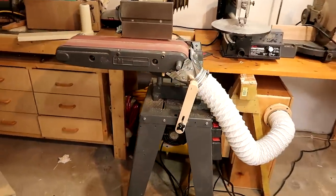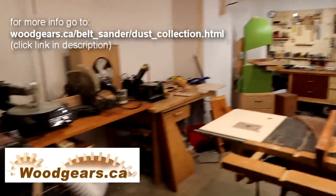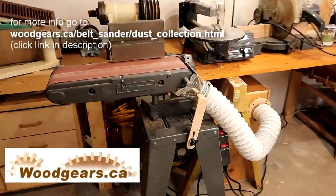The whole idea of this is I really missed having a belt sander in my basement workshop area, but I wasn't going to use this belt sander in the house without having decent dust collection on it.